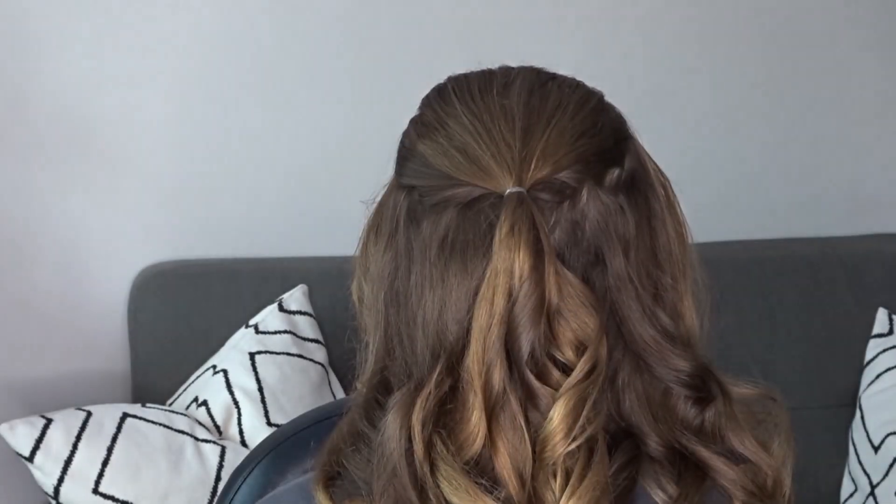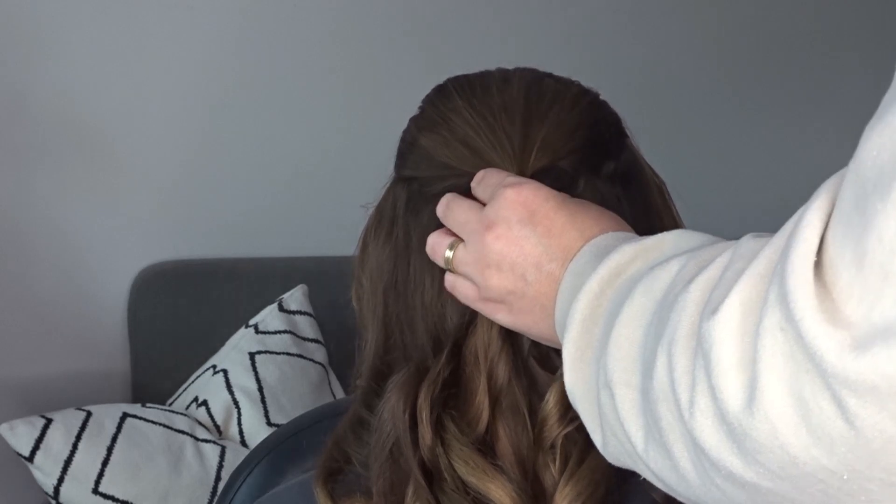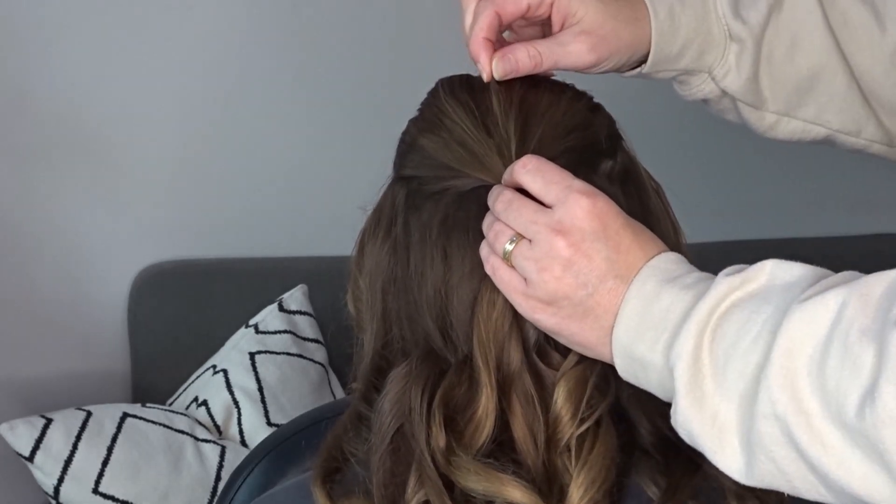Then we're going to take some texture spray — I'll pop the one I'm using in the description below. Spray it across the head and then gently pinch and pull for a little bit of messy texture.